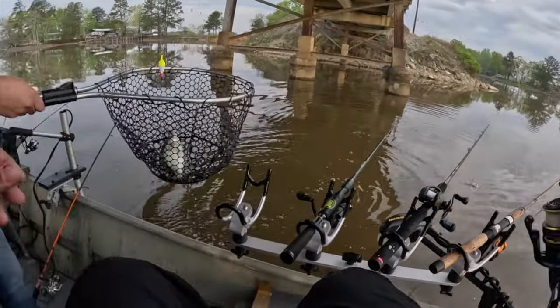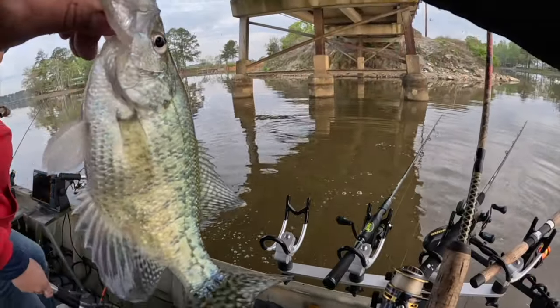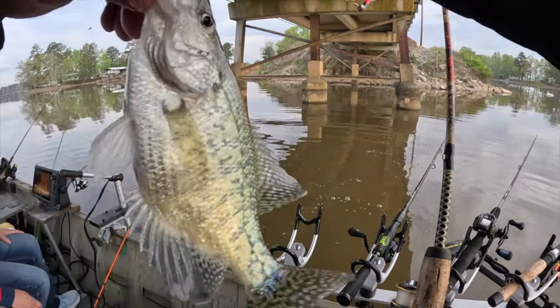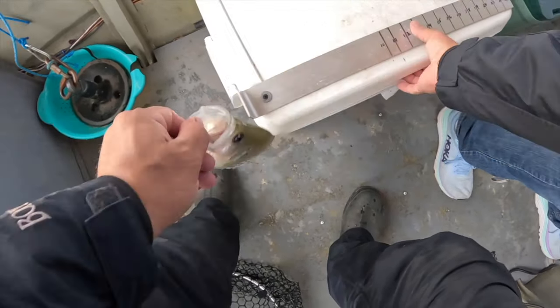That is crazy! I threw it in and I'm like, why is my bobber not going down? Because there's a fish on it! Thank you Annie for that great net job. You're welcome. Okay, you are 11 and a quarter.